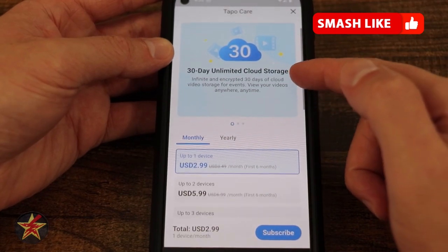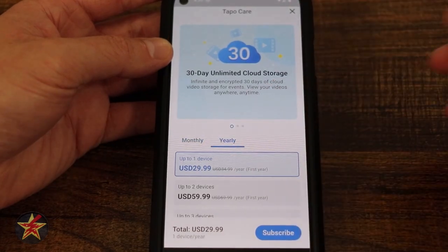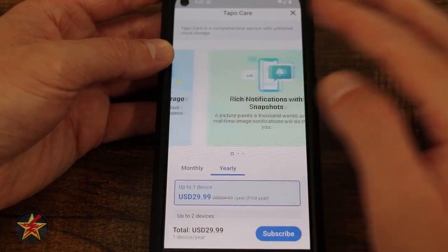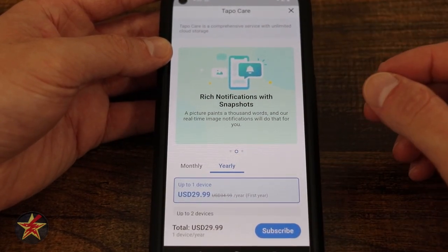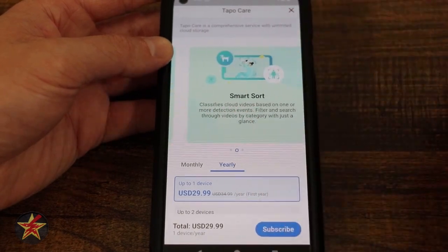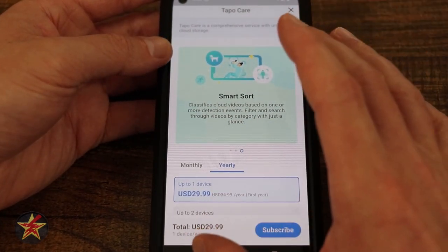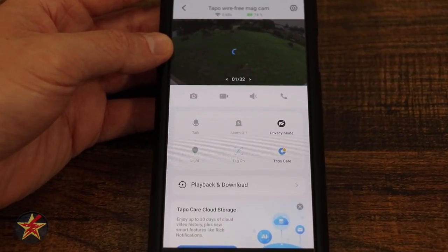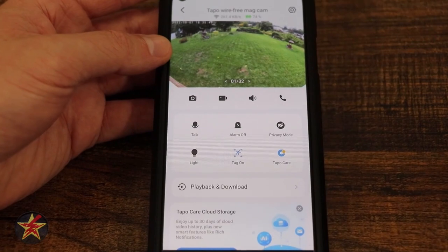Here you can see 30-day unlimited cloud storage. These are the prices for monthly, and you can save money with an annual plan. Swiping aside from cloud storage, we have rich notifications — meaning pictures as part of the notification — and smart sort. These are optional paid features. The reason I keep coming back to TAPO cameras is that all the features I've been demoing so far have no charge whatsoever.